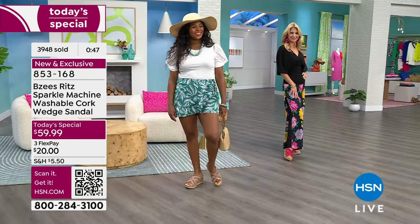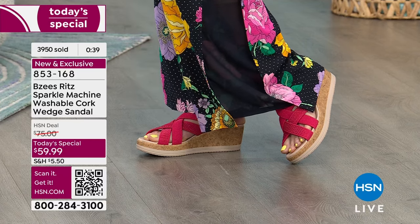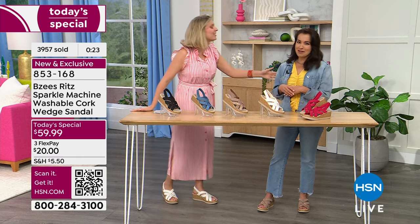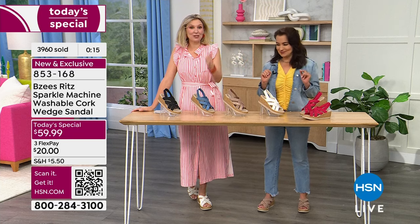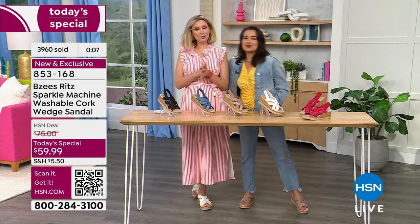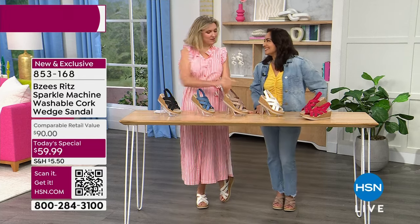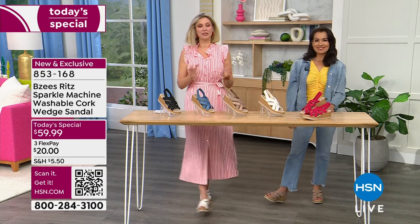Remember, today's special expires at the end of today. Twenty dollars is all it takes on any credit card to get these home. If you have an HSN credit card, congratulations — as a VIP member it's only $15 to get these home on HSN flex pay. You always get that extra flex pay benefit when you use your card. If you're not a card member yet, you can save ten dollars on a purchase when you open one today — and they give you the credit card number over the phone so you can start using it right away.